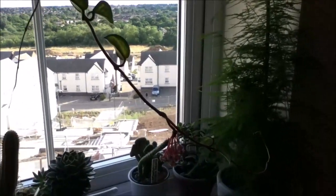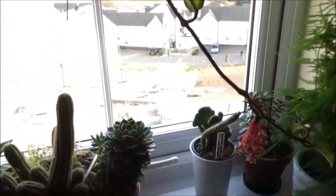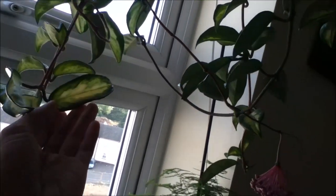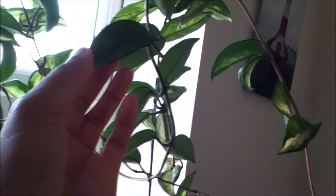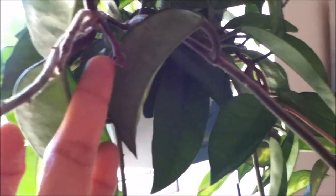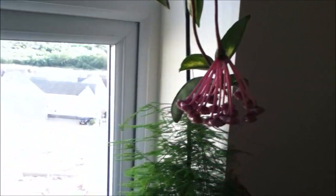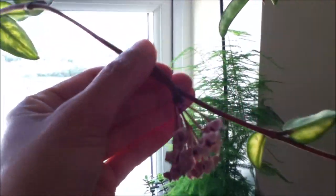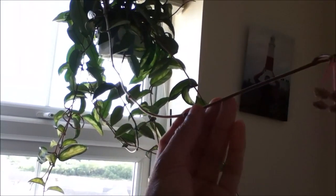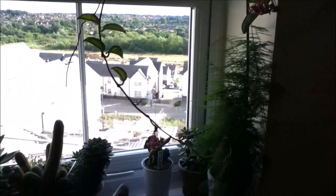It came to me with this name tag — this is the Hoya Carnoza Rubra. I actually have two varieties in one pot: this is the variegated version and I have the plain green version. Both of them are currently producing buds — there's one over there that's still very tiny and just about to open, another one that's finished and about to go, and one more here producing buds too.